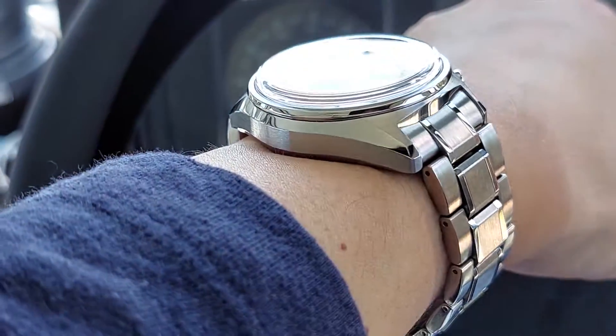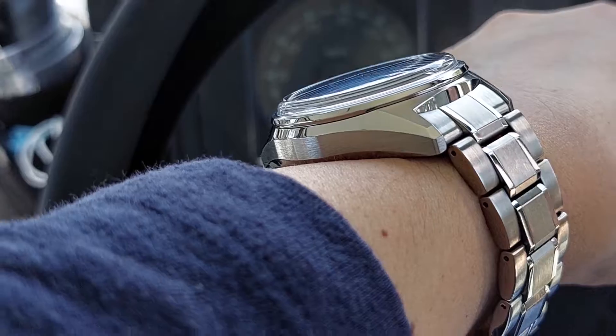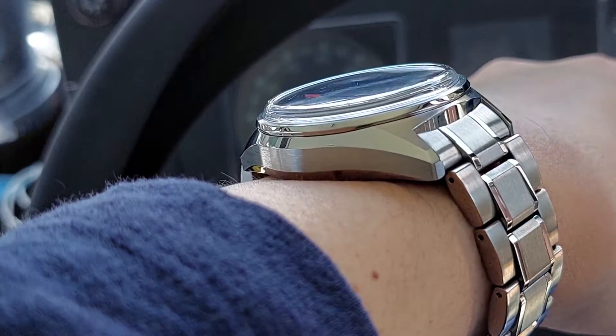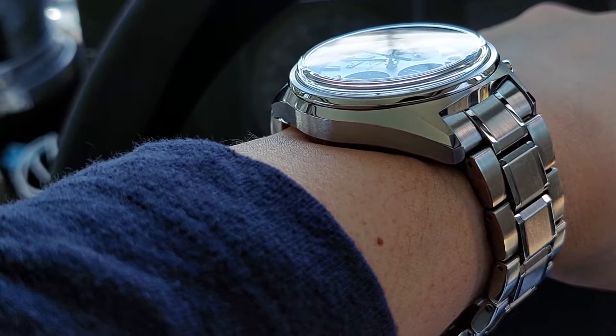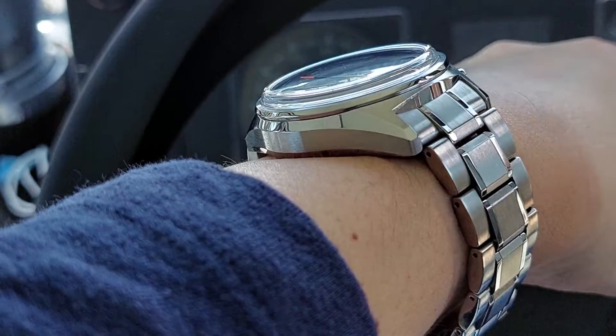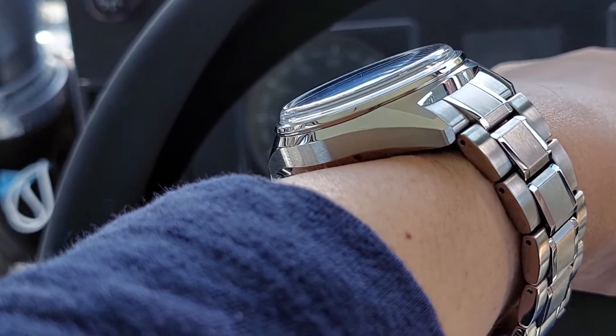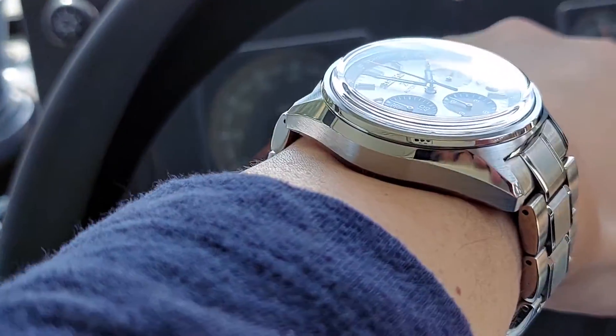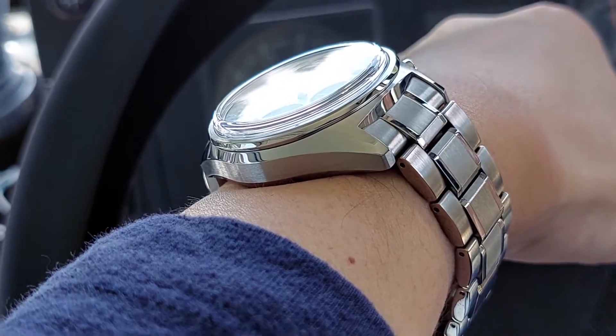It is kind of thick, but that's including the high-dome box sapphire crystal, as you can see here. It's about 16 millimeters overall, but you figure this crystal has got to be at least two, maybe three millimeters — so most of the remaining height is about 13 millimeters in the case itself.